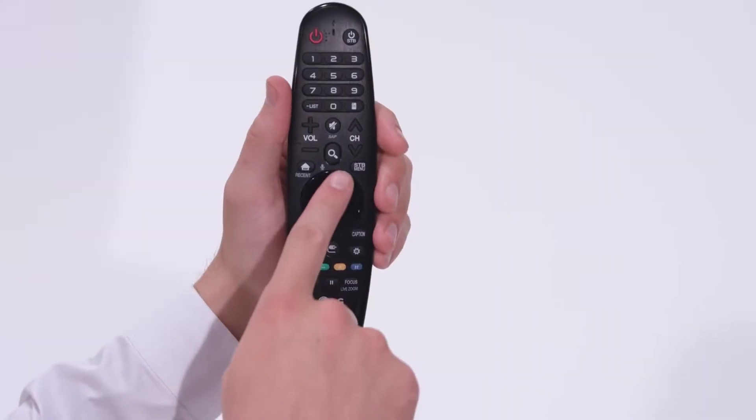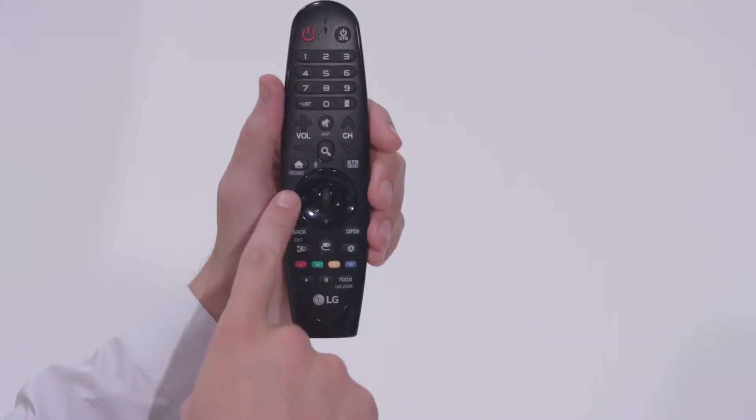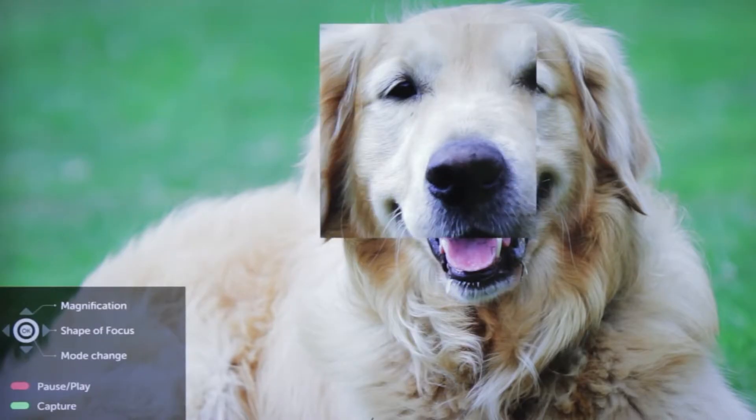The up and down arrows around the click wheel allow you to adjust the level of magnification from 125 to 300%. The left and right arrows let you change the size and shape of the focus window — big or small, circle, square, or rectangle.